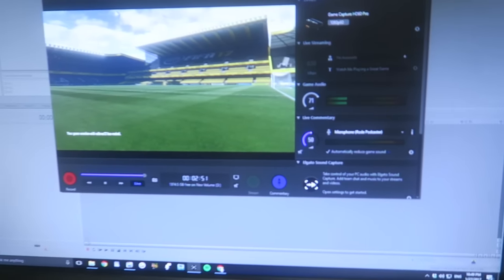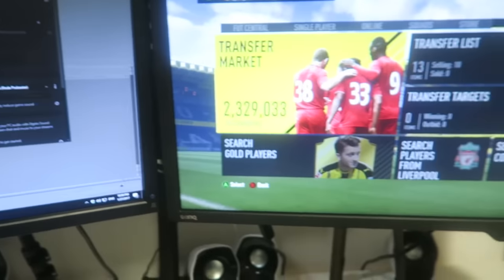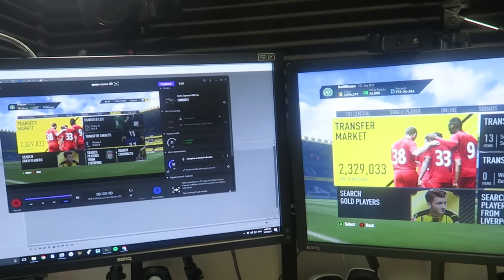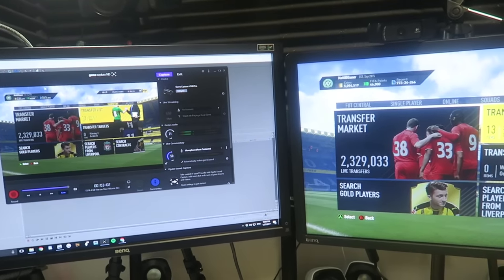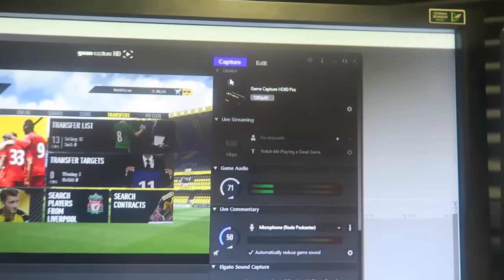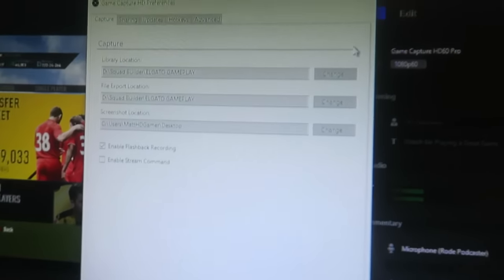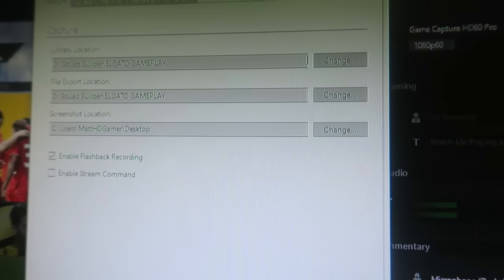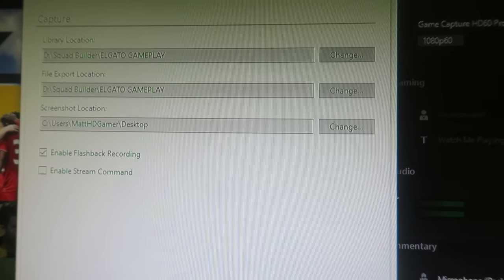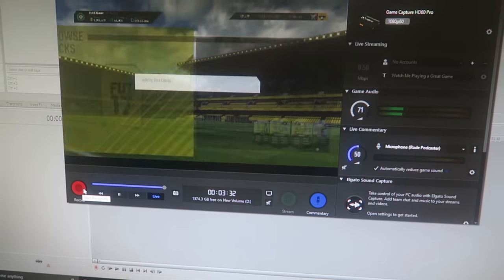If you ever want to get started doing YouTube gaming videos, definitely get an Elgato. In terms of recording, I get a lot of questions about that. This is the Elgato software — it's instantly live. If I click right now, as you can see on both sides it goes at the same time. It's just perfect, really smooth. What I always do is go to the settings button in the top right where I can choose where my file saves.